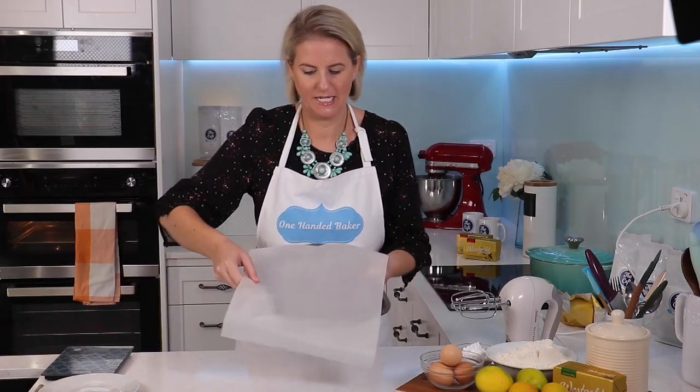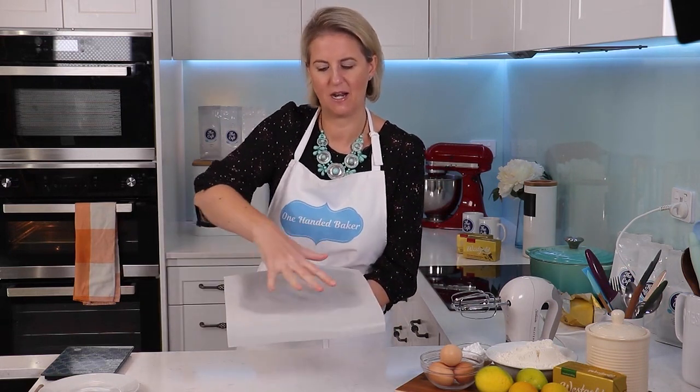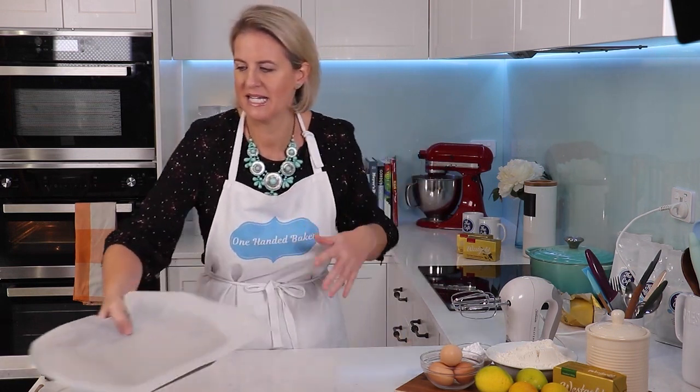First step: I've got my oven preheated to 180 Celsius and I've got a tin lined here with some baking paper. Mine's about a 23 centimeter tin — just leave it slightly overhanging the sides. It makes it easier when you want to lift the slice out at the end.